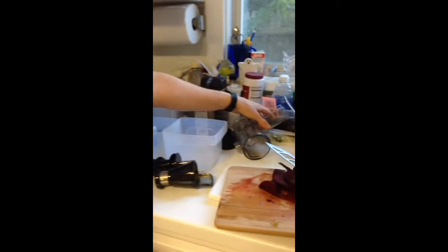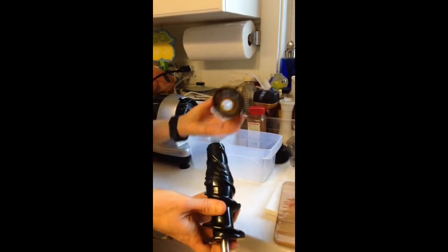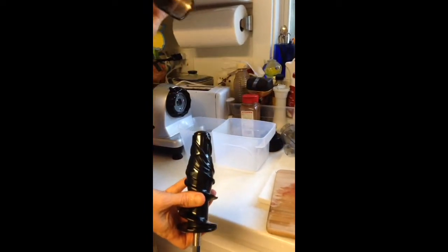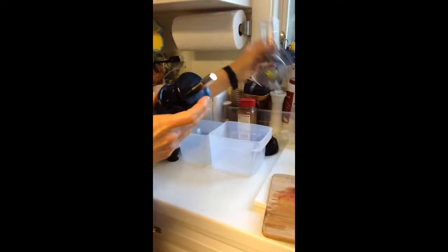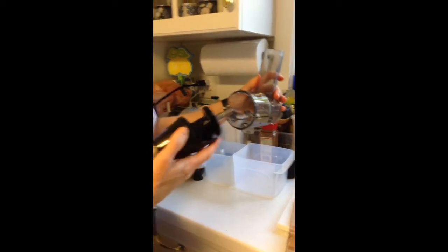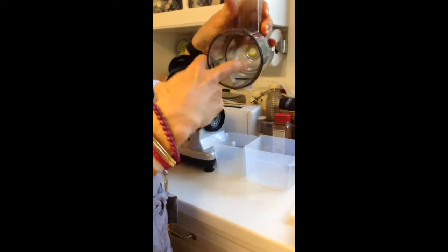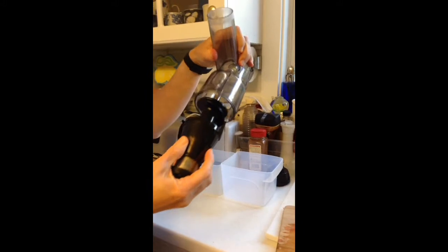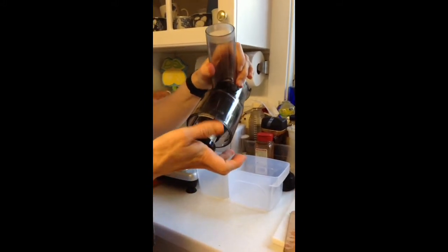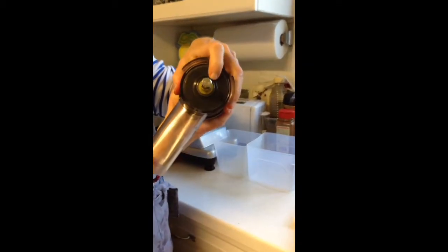The way that you assemble it is you take the grinder and you put it inside the filter. There's a filter here and a filter here. You just put it inside like that. Then you take this part and take this bottom filter — it's going to fit inside of this groove right on the inside. Then you just gently put it in and push it until this part comes all the way through the back.